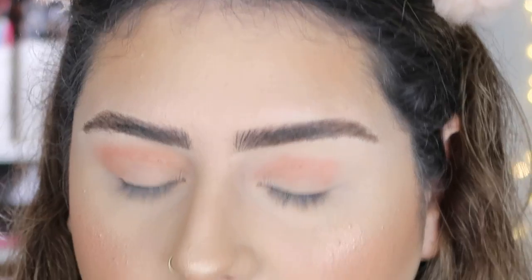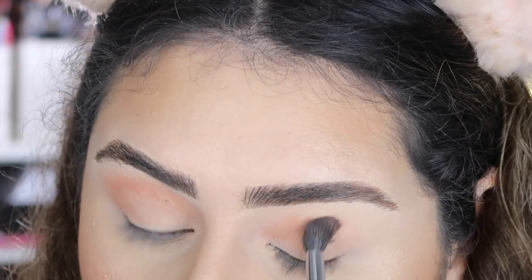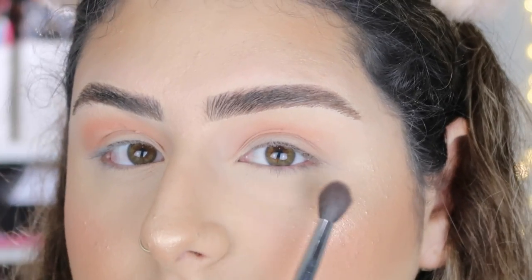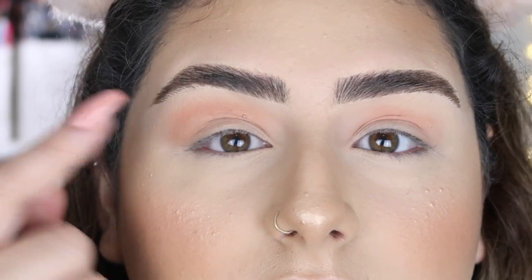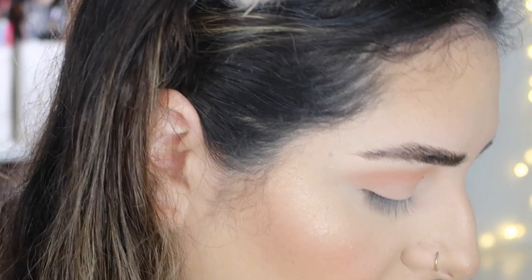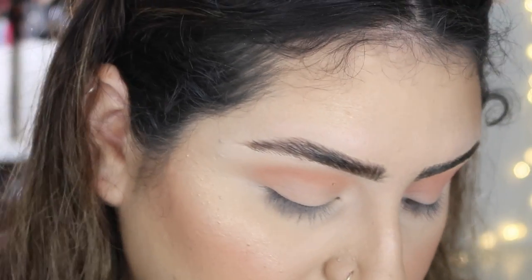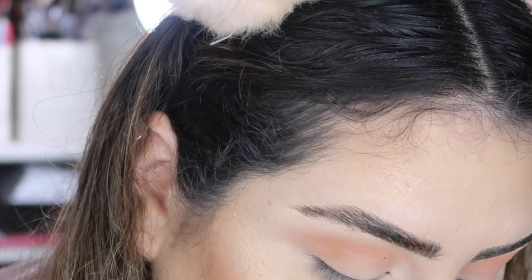I prepped my eyes with my Tarte Shape Tape concealer and then set it with a Jeffree Star vanilla shade eyeshadow. This one is performing just fine, but this one is really patchy. So I'm going to go in with the color 'G Money' — this one right here.